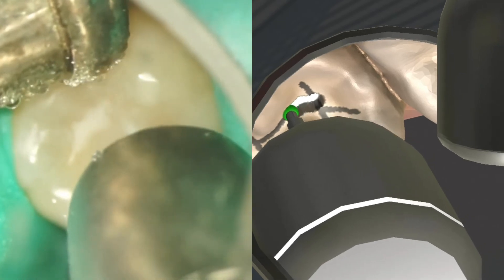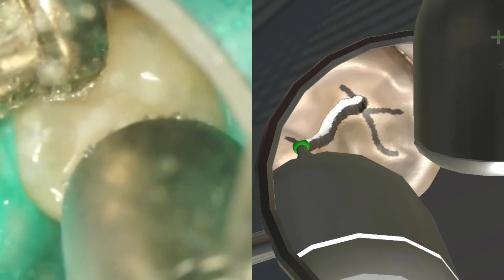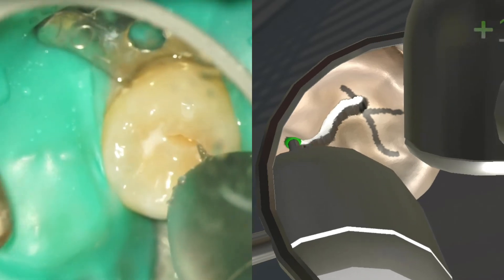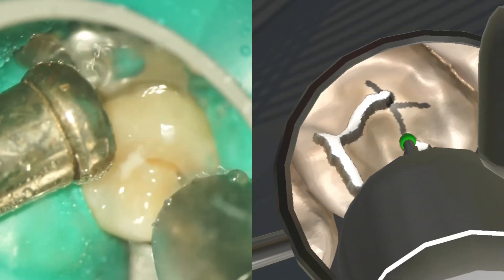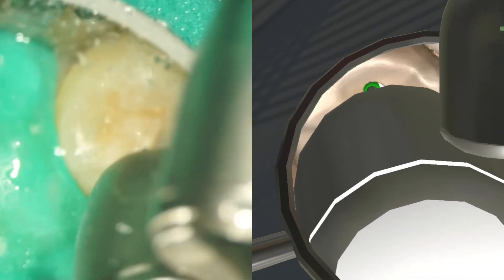Under indirect vision, the movement of the burr is continuously adjusted based on the previous movement. If a dull burr was used, this level of cutting efficiency could not be achieved and you cannot control the delicate movement, and there is a risk that the burr deviates from the set path and cuts unwanted enamel.